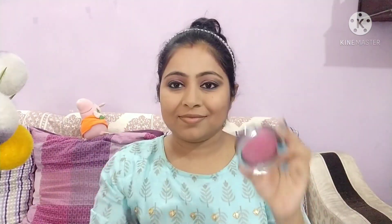If you want, you can also contour the nose — I will not do it. After this, we will apply Swiss Beauty Blush on the cheekbone area.